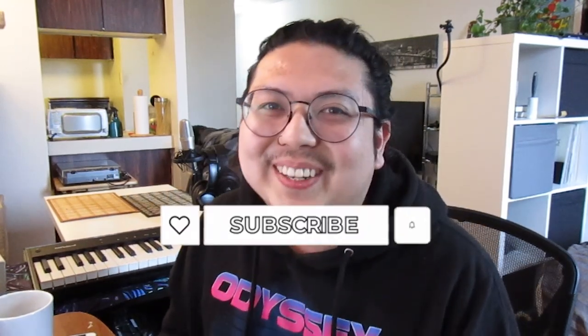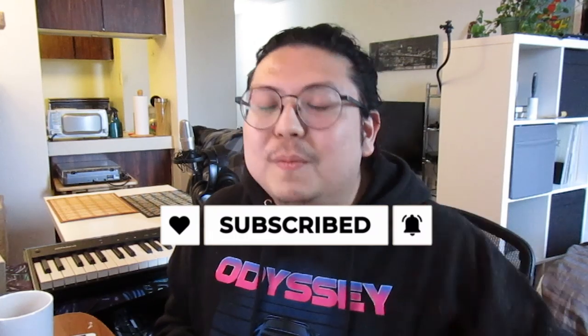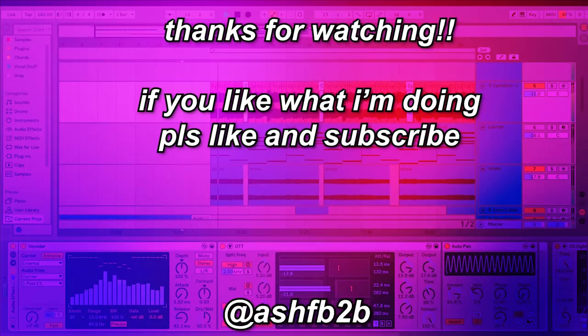That brings us to an end. If you like what I'm doing, please don't forget to like, subscribe, and hit that bell so you don't miss a video. I would love to hear what you're making with this sound — tweet at me or send it to me on Instagram, links are below. The validation I need is real. And yes, before you ask, the project file for this is free. Like I said, it's all stock plugins — all you really need is Serum. Amazing. Love it. Thanks for watching, catch you on the next one. Peace.